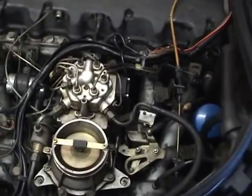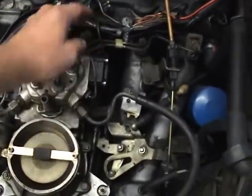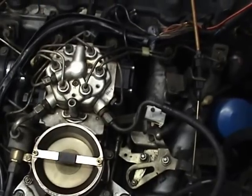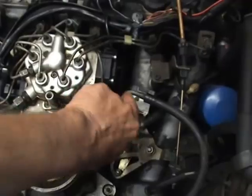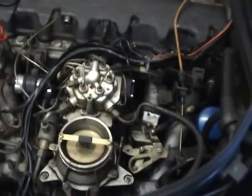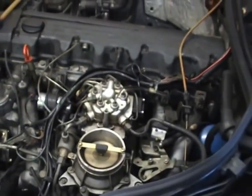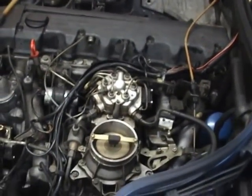Once you've put the EHA valve back on the car and the plug back on, run the engine without the air filter on it, just to make sure that there's no petrol leaks around this area. Hopefully there won't be. And that's that little job done. Catch you later.